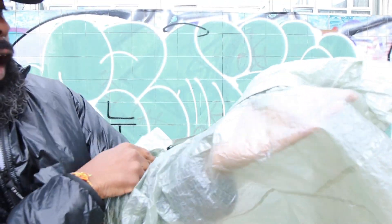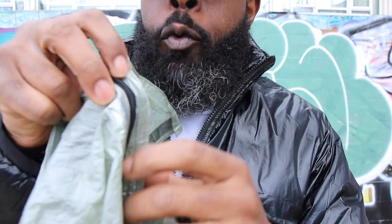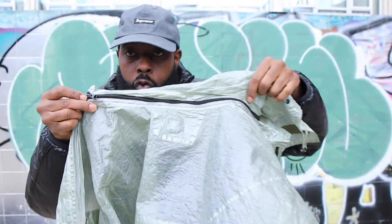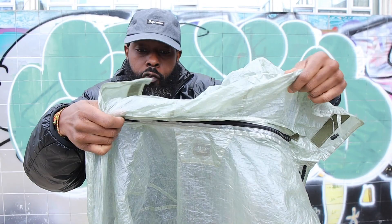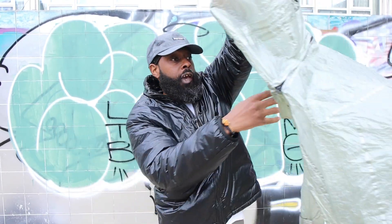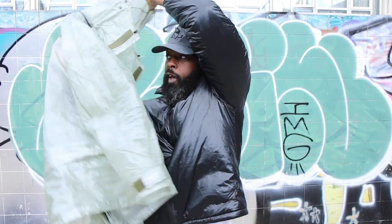This zip, as you can see from the hood — detachable. There's a little zip right there which allows you to detach the hood, so there's the zip. Very, very nice.